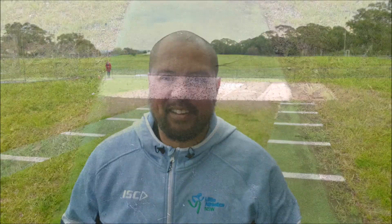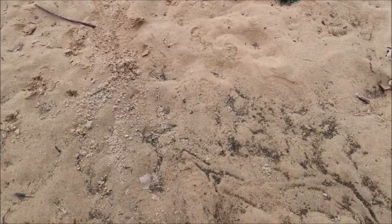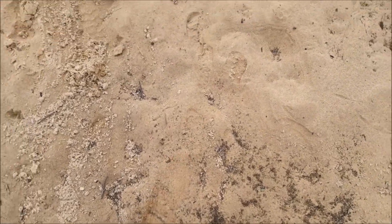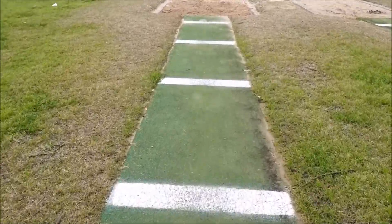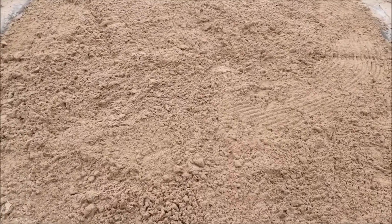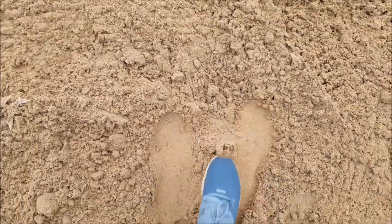Let's have a look at a before and after of the pits I'm using today. Here is the before shot — as you can see the sand is rock hard. Now here is the after shot: a nice clear runway leading to some soft sand. Don't forget you will need to rake after every jump.